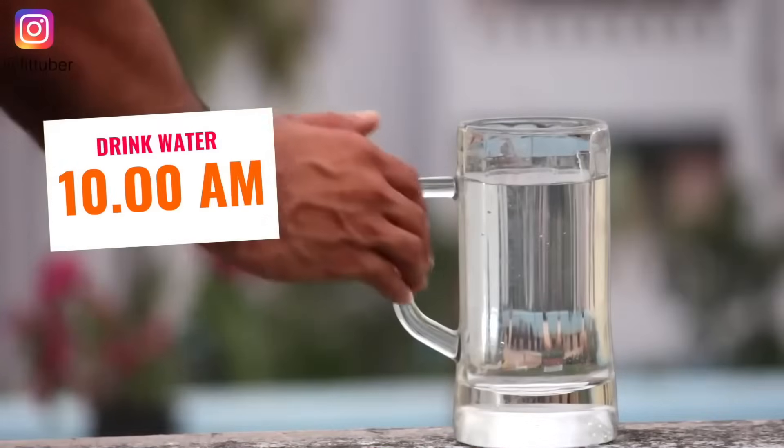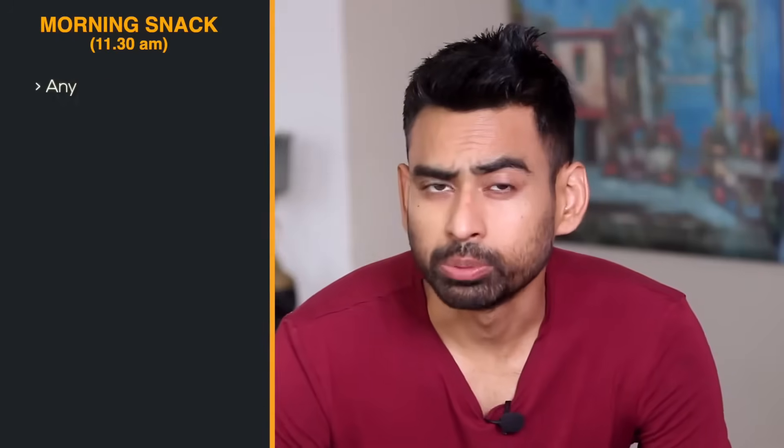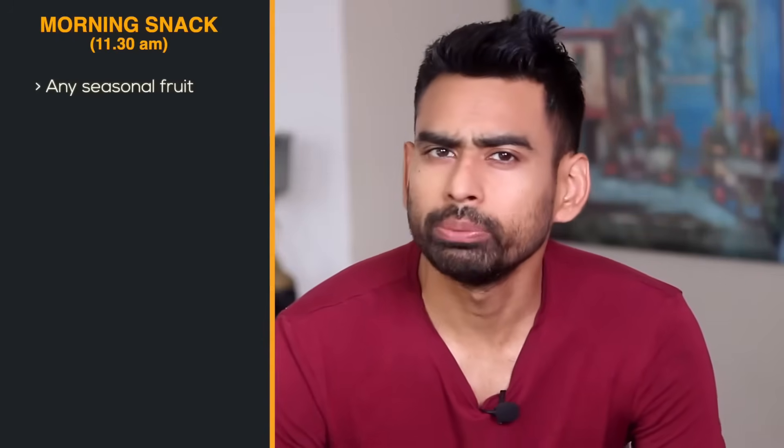After 2 hours, have some water. For your mid-morning snack between breakfast and lunch, you'll find any seasonal fruit. That's a good option.